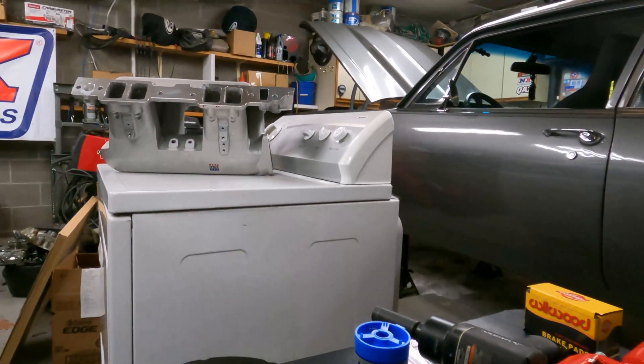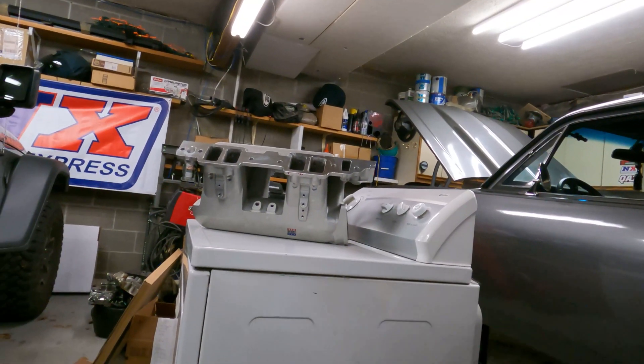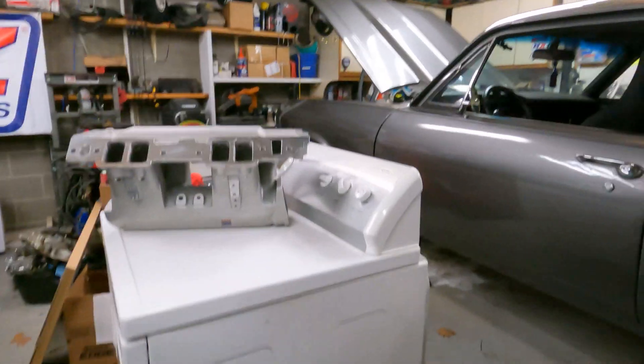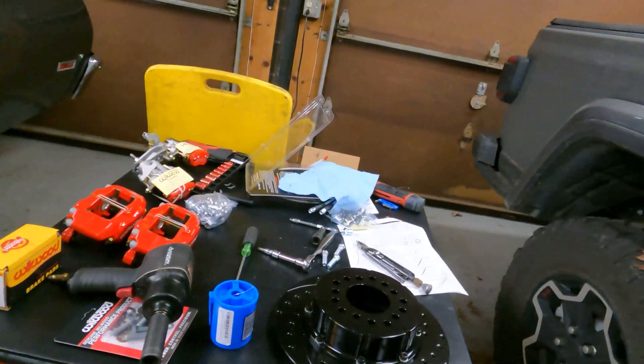Some guys that are artistic can come through here and do all of these with one continuous run. That's not really ideal on this setup. Let me get the camera set up so you can see what's going on.